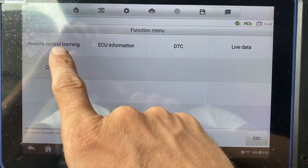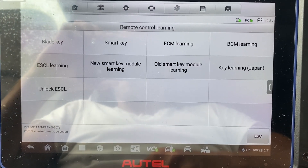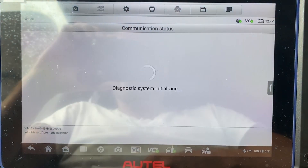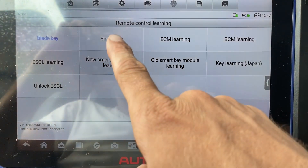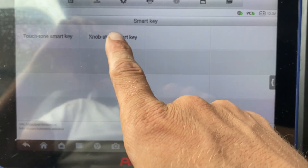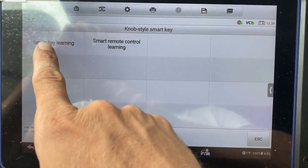We will do Remote Control Learning. We'll go back — it's technically a Smart Key System, so let's click Smart Key. It's the knob-style Smart Key. And we'll do the Smart Key Learning.